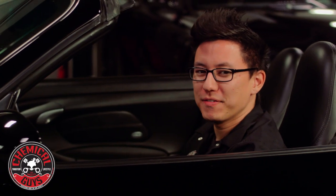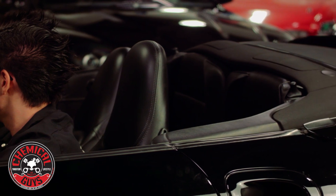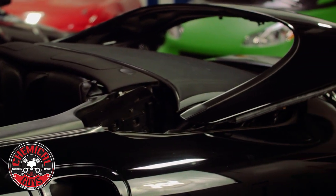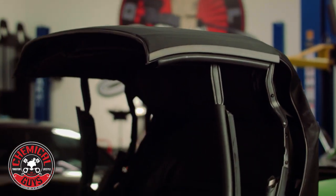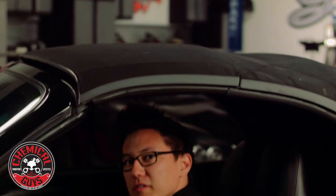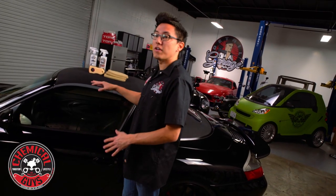So now that we've protected the interior, let's raise the roof. We've cleaned and conditioned all the leather on the interior of the convertible, we went ahead and raised the roof, and now we're going to clean and condition the fabric soft top.